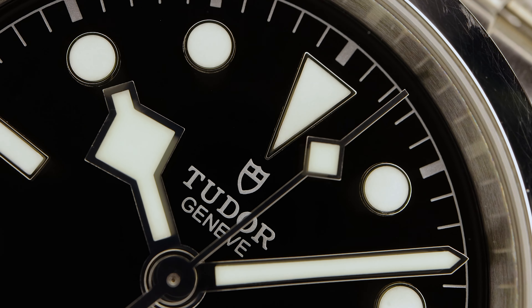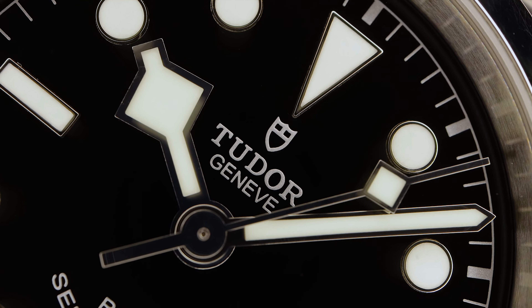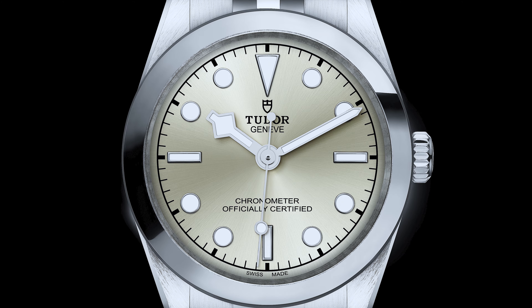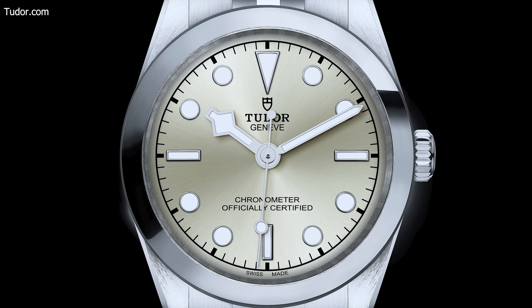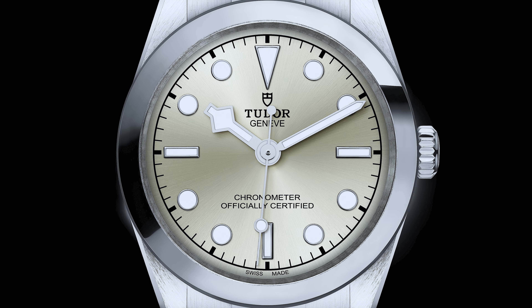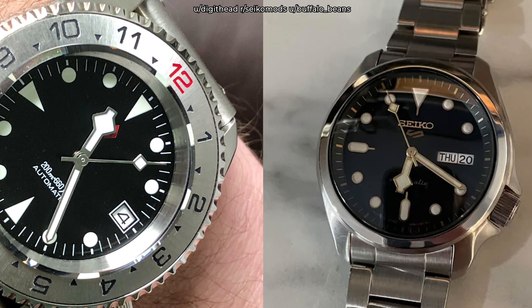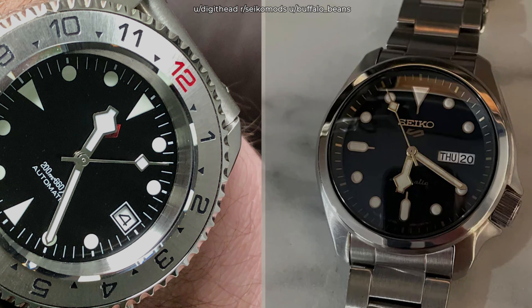The bold snowflake hour hand is perfectly proportioned, unlike the new Black Bay 36 which is now long and slender — a bit more feminine and the proportions are way off. It reminds me of those fake Seiko mods with Tudor-style handsets. It's just awful.